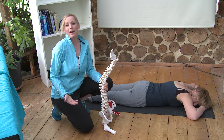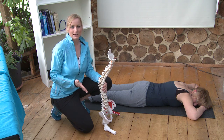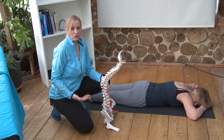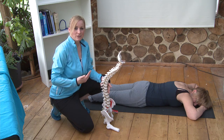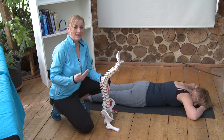To correct and heal a disc bulge, we basically want to push the bulge back into the centre of the spine. As you bend forwards, the disc will bulge backwards. So if you have a backward bulging disc and you do forward bends, you are essentially going to exacerbate and increase the bulge and inhibit the healing and correction.